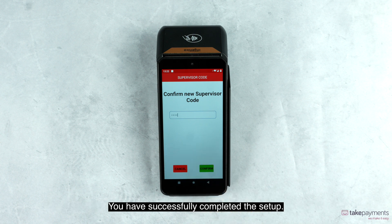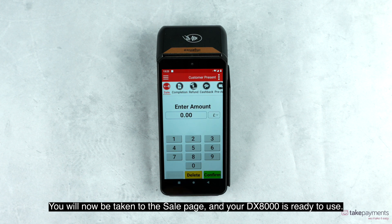You've successfully completed the setup. You will now be taken to the sale page and your DX8000 is ready to use.